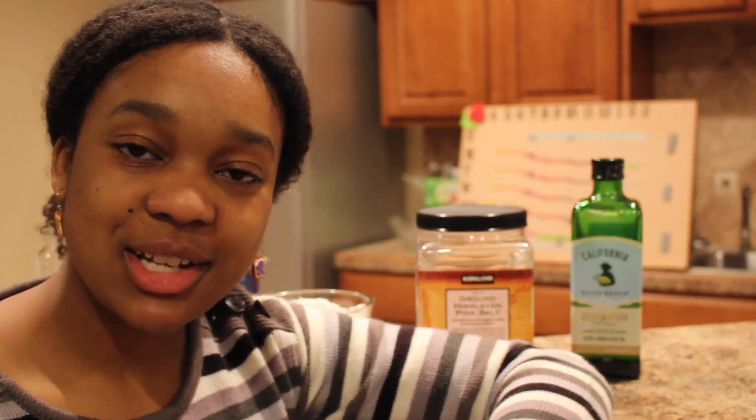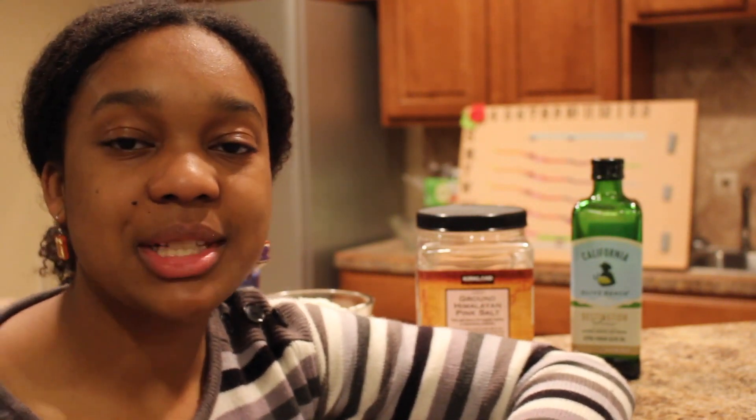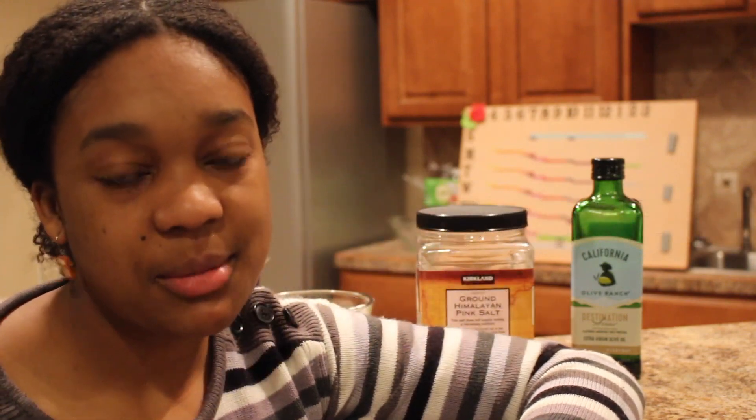Hey everyone, welcome back to my channel. Today I'm gonna be sharing a quick recipe with you guys — another bread recipe. We're gonna be making unleavened bread today. The feast of Passover, Pesach, is coming up, and also the feast of unleavened bread, so I'm gonna share this recipe with you guys.